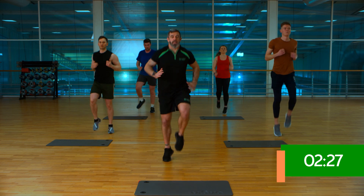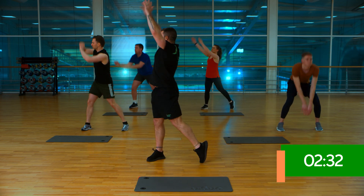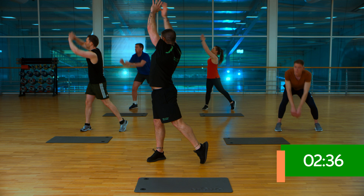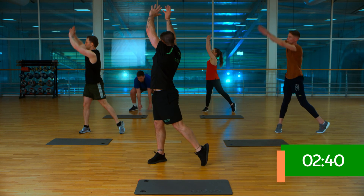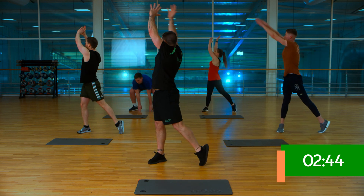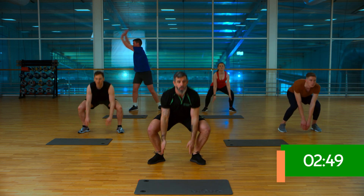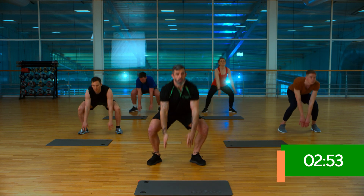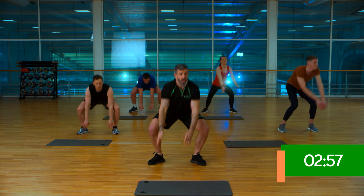Take it down. Feet wider than hips, down to the floor, up and around again. Try and rotate your back heel so you're getting full range. Speed is completely down to you, as is the height you take those hands and even the depth into which you squat. Last five — three, two and one.